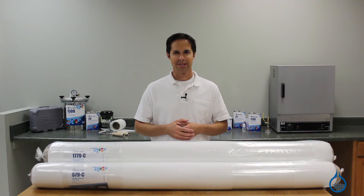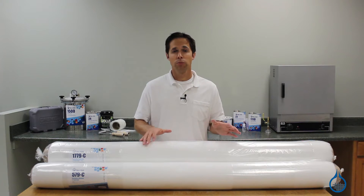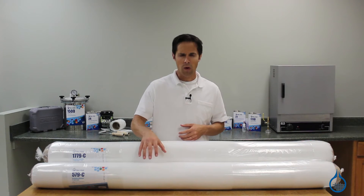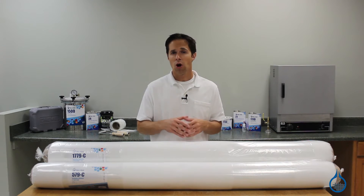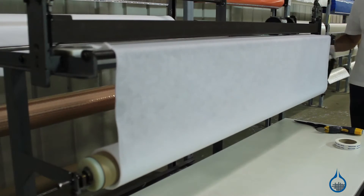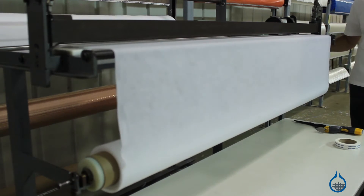Hi, I'm Steve from Fiberglass. Today we'll look at the 579 and 1779 breather bleeder cloth we carry at Fiberglass.com. These 4 ounce and 7 ounce breather bleeders are part of our vacuum bagging category. Within a vacuum bagging layup, this cloth is draped across a laminate directly beneath your bagging material.